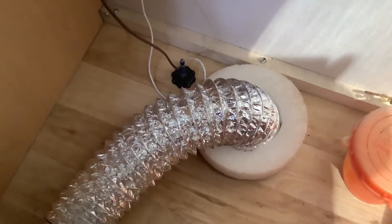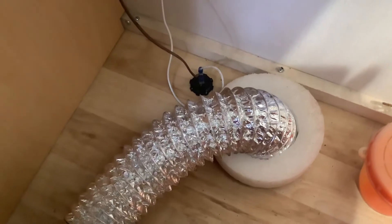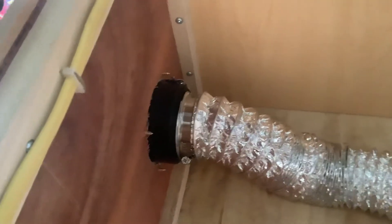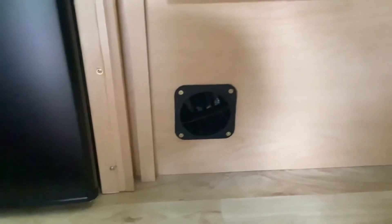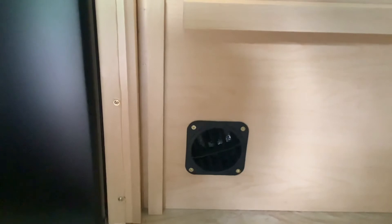I made an insulating collar for it to fit over the 4-inch hole that just comes in and mounts to the heater vent that comes with the unit, and that looks really nice installed. It's just a small vent in the dinette seat with a directional vent, which is nice.